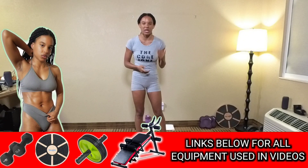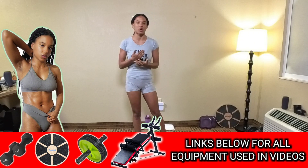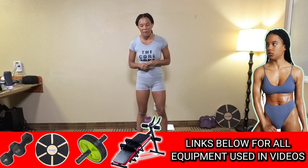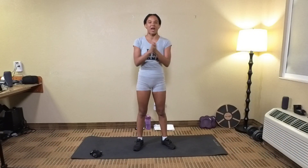Hello everyone! Welcome back to the Core Zone. So in today's video, of course, we're going to be toning our abs and core, burning belly fat. The equipment I'm going to be using in this video is my core coaster. You can also check out my website, animoapparel.com, where you can check out all of the equipment that I use in my videos. I'm going to break it up into 25 and 25, which makes 50 reps. And without further ado, let's go ahead and get right into it.